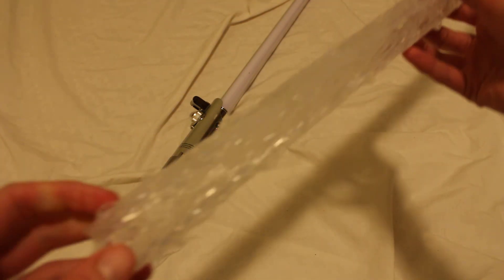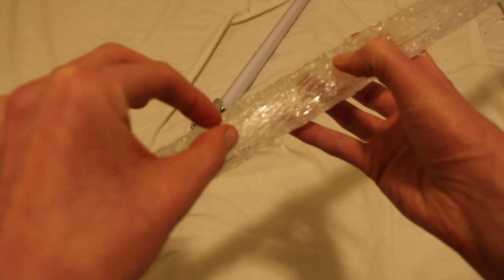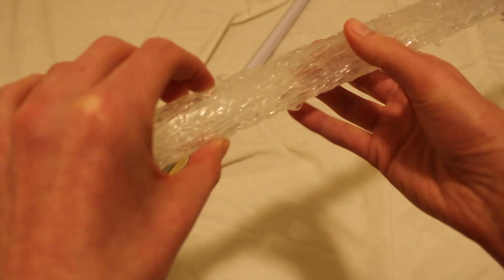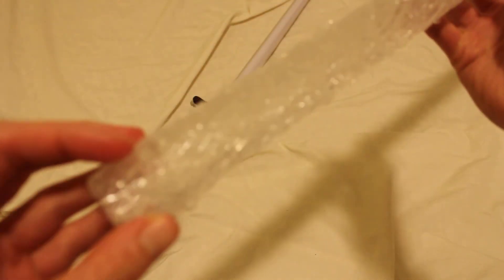It does look pretty cool — you can see a lot of the details. You have a really cool texture going on with the blade cover. It's a polycarbonate sleeve with silicone on the outside, and that's how you get the texture. You can kind of see that a little bit.